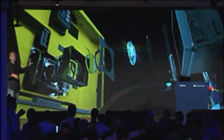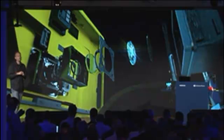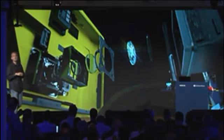The optical image stabilization system in the Lumia 920 is up to 50% more effective than many high-end digital cameras today. The dramatic effect can most clearly be seen in video.